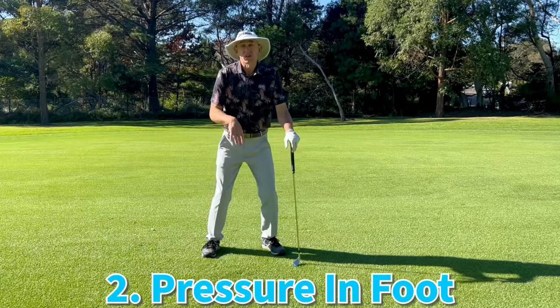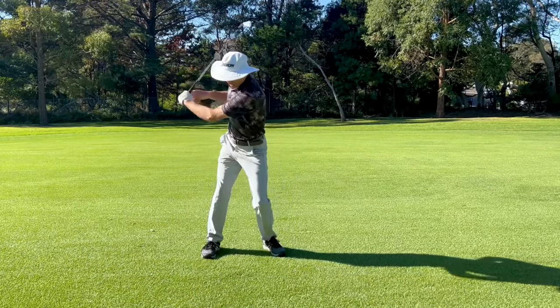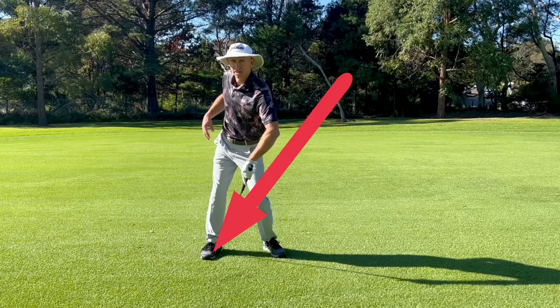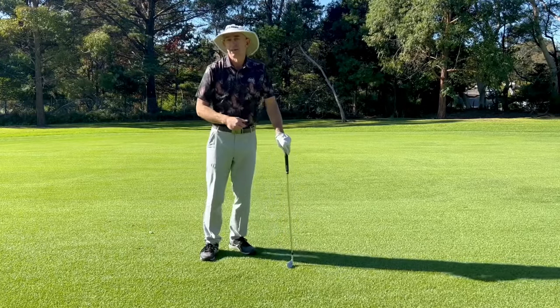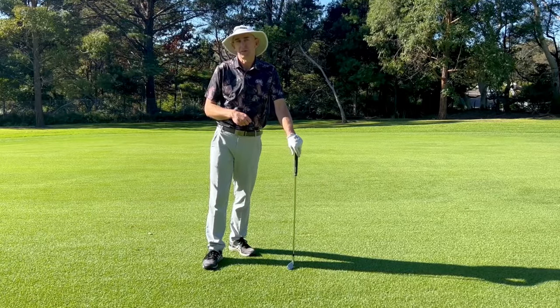Number two is improved pressure in that trail foot. When we get into the backswing and we get that trail hip behind us, that's increasing the pressure in the inside of the trail foot, which is a great platform to drive from. That's going to help us generate more power and a more stable platform in the golf swing.